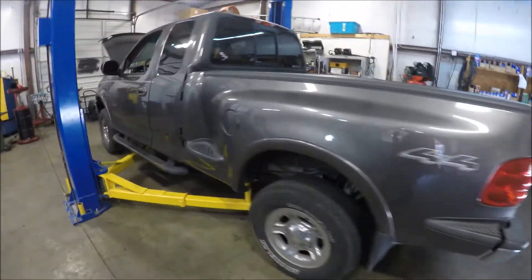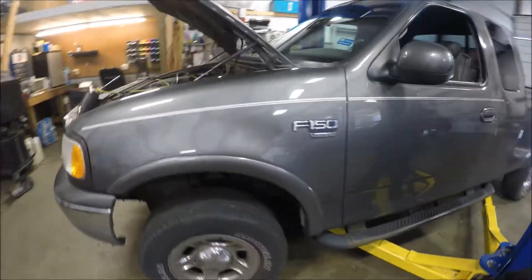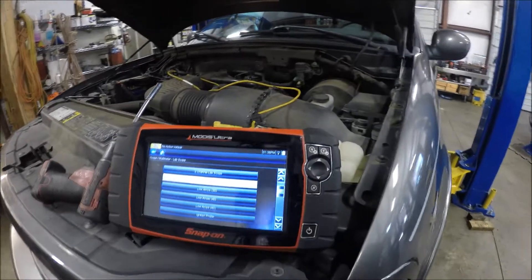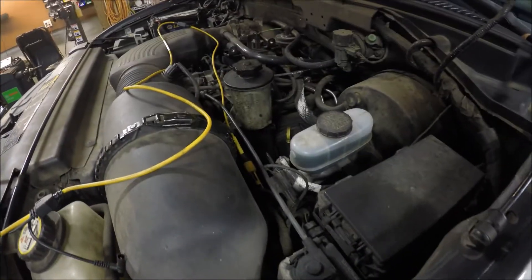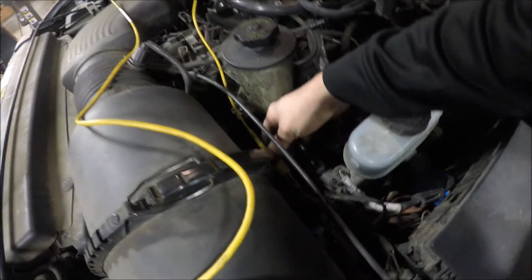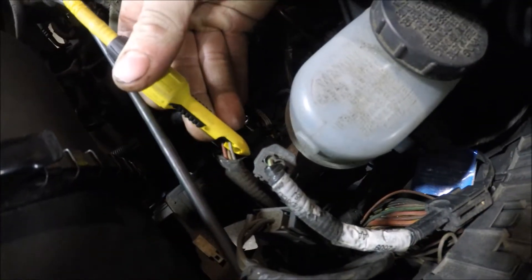All right guys, 2002 F-150 V8 comes in with P0171 and P0174 codes. I smell tested of course — no leaks. So next is the Mass Airflow Test, and I come to this four-wire connector.